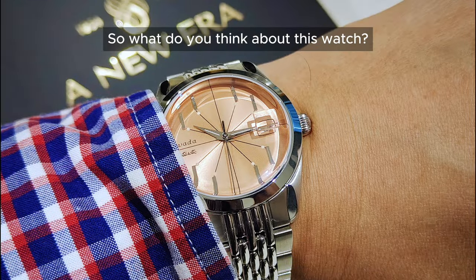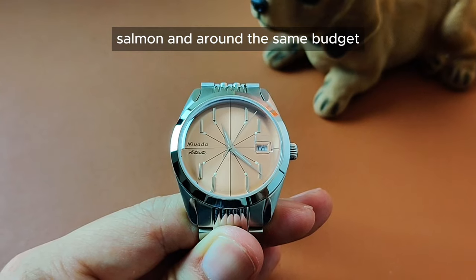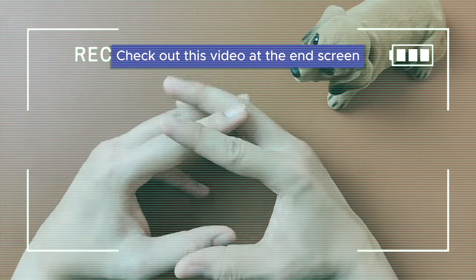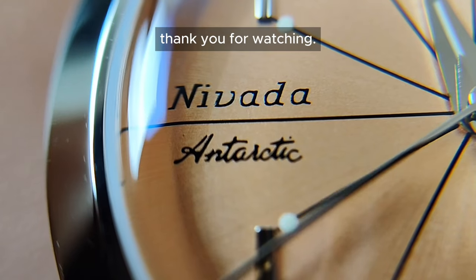So what do you think about this watch? Let us know in the comments below. If you're looking for something besides the colour salmon and around the same budget, but with a squarish shaped design that looks like a Patek Philippe Aquanaut, do check out my suggested video at the end screen section. Until the next one, thank you for watching.